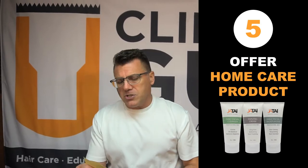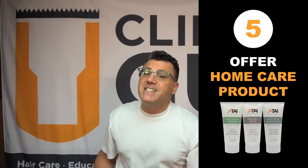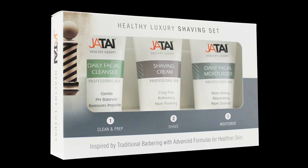Lastly, whether you're providing the shave service in the shop or the client is a home shower shaver, home care product is essential. The Jatai Healthy Luxury Shave Set — with its daily cleanser, shave cream, and moisturizer — is the perfect companion to delivering a world-class shave service. You should be using those products in the shop, talking them up with your clients, and offering them at the register as a take-home solution, especially for head shavers.